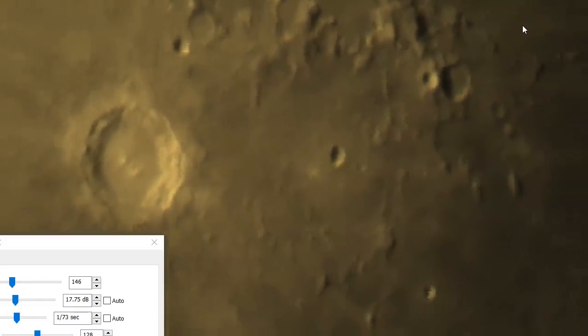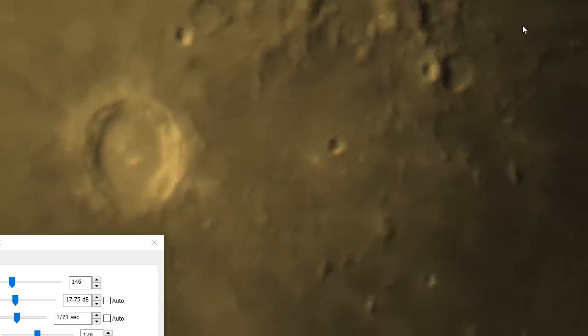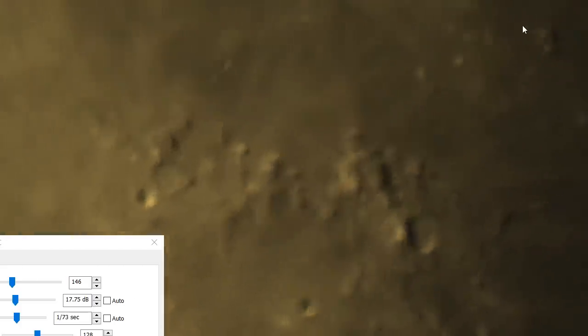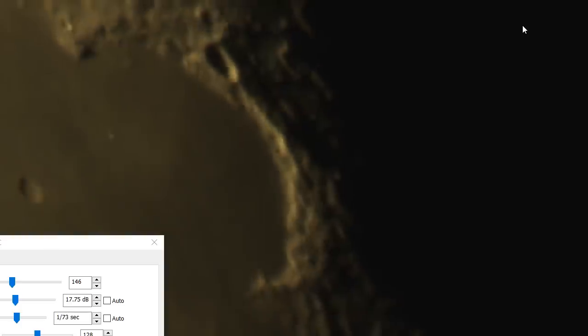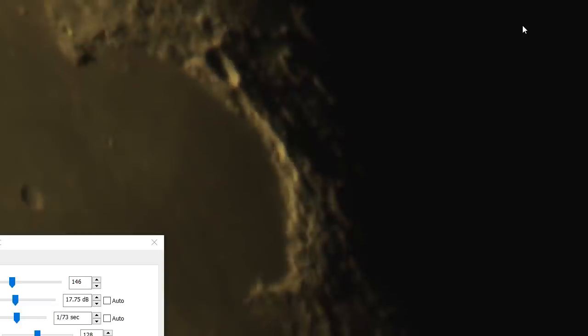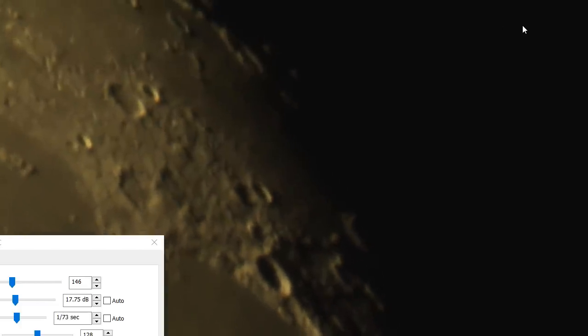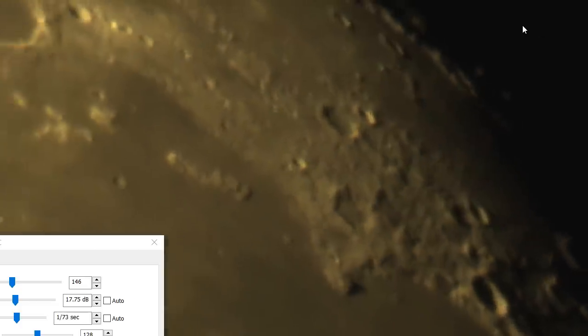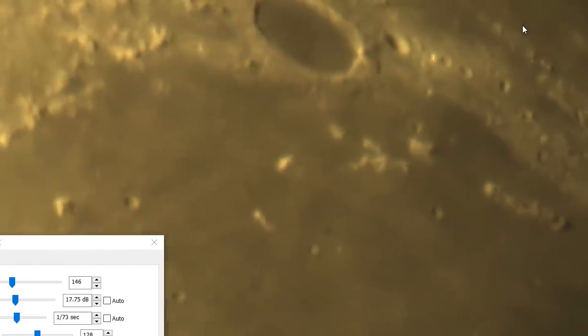That big crater there is Copernicus. We got decent focus on it. That's the crater with the lava that's just filled in half of the crater. Some beautiful little bright spots — it's snowing on the moon!